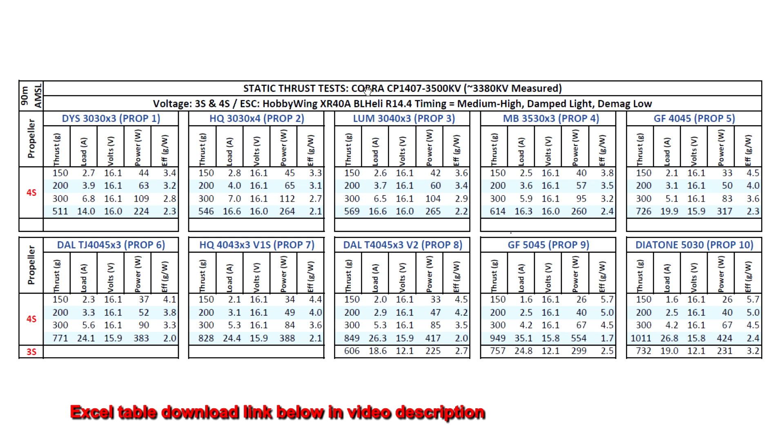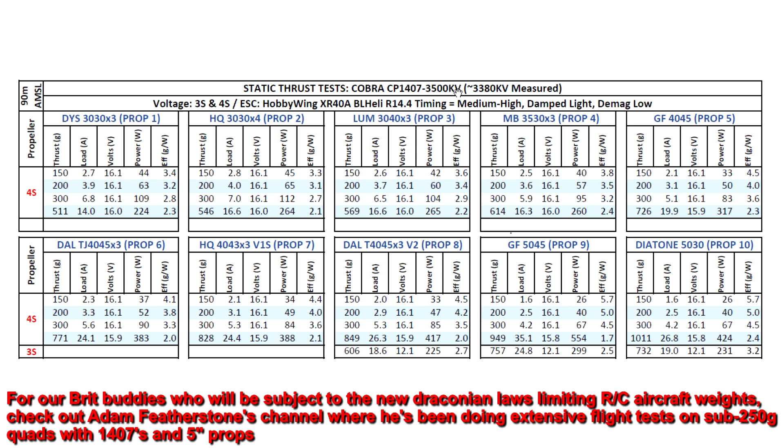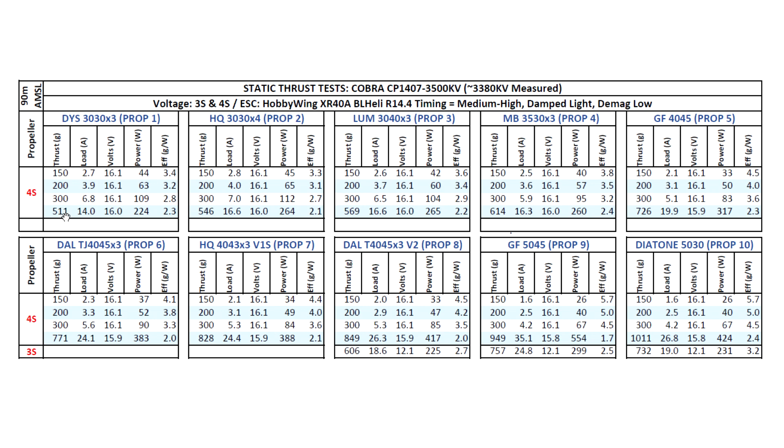Here are the thrust test results for the Cobra CP 1407 3500kV. This motor actually measured 3380kV — 120kV lower than advertised. That's quite noticeable, especially for these types of motors where RPM really makes a difference, particularly on 3-inch props. 30kV lower would be fine, but 120kV is quite a lot, and that shows in the results. The motor is not getting the same thrust figures as other 3500–3600kV motors from Brother Hobby, RotoGeeks, and RCX — it's noticeably lower. It doesn't mean the motor isn't capable; it's just that they made it with too low a kV. If I had known, I would have ordered the 3750kV version.